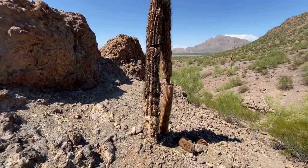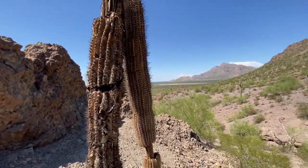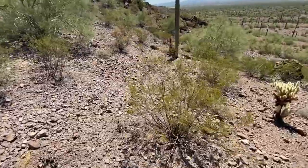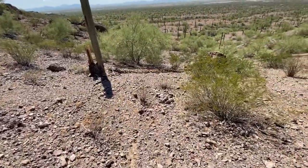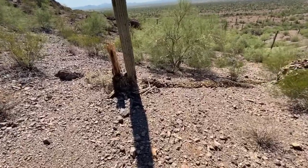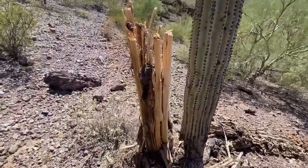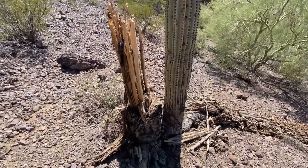Here's a dead saguaro — a thin one. While I'm up here I'm going to go check this one out. A dead saguaro. It's always nice just to see the skeleton, and this one is in nice shape right here. Not much to it.